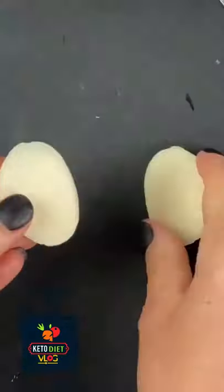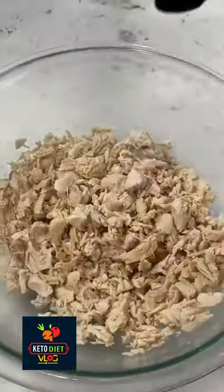Cut that into fourths and then you're going to grab a baby bell cheese. Divide the cheese in half, add it on with a jalapeño slice.